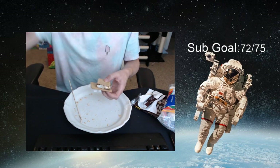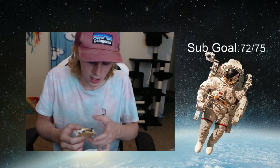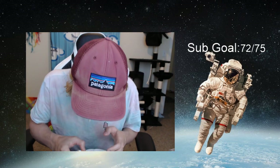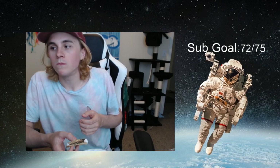Now you may be thinking — Cosmos, what happens when your cracker gets all messed up like this? You know what? If you were camping, would you care? No. Just pretend like you're camping and eat the damn s'more. Cheers. Mmm. Delicious.